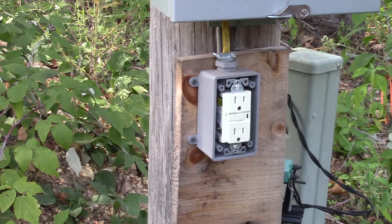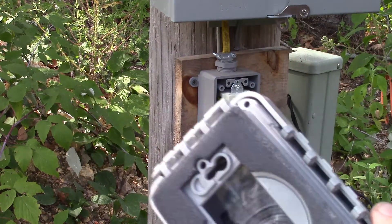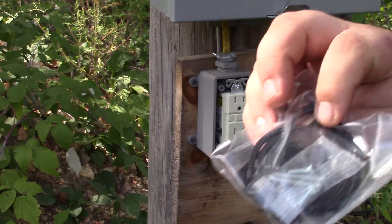Normally you would test that and make sure your wiring is good before you put the cover on. But I'm pretty confident it's the way it's supposed to be, and I don't want to mess with those wasps any more than I need to, so I'll go ahead and put the weatherproof cover on. It looks like in its standard form it's going to fit our GFCI plug, so we won't have to use any of these adapters.